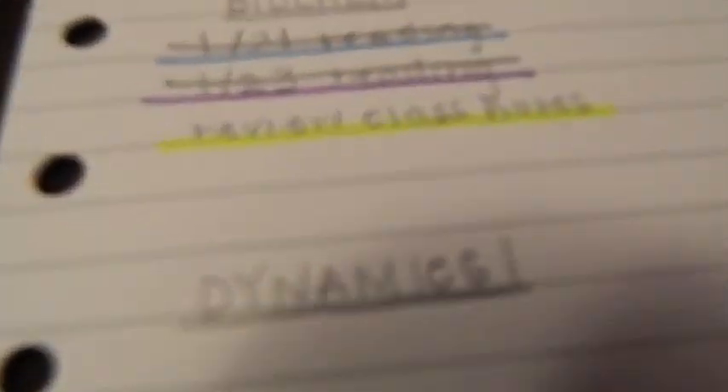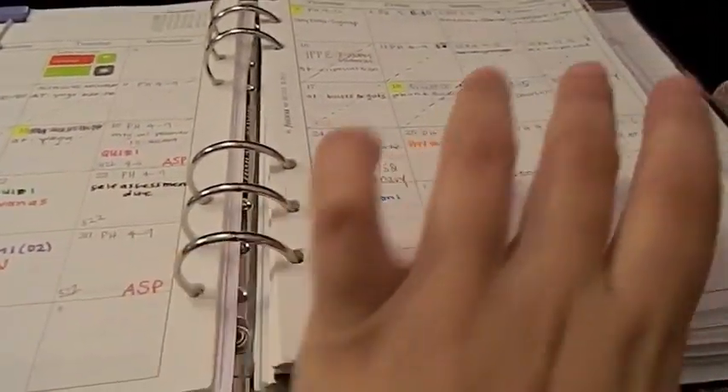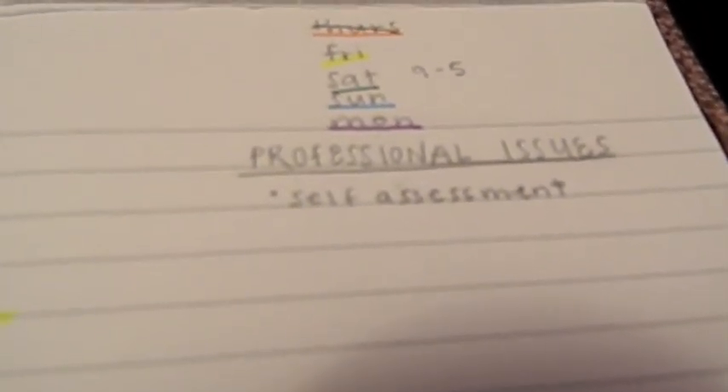I write everything in pencil first — if I have a reading to do that week or just need to review for a class, I write it down. I don't write tests on here, just what I have to do that week no matter what it is. Without this list I don't get the full picture when I'm in my day-to-day. Looking at my monthly can be overwhelming — seeing quiz, quiz, quiz — so this list is awesome. After making the full list, I go in and color coordinate the days, using highlighters when available. I also write my work schedule.